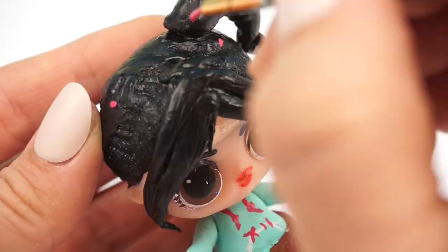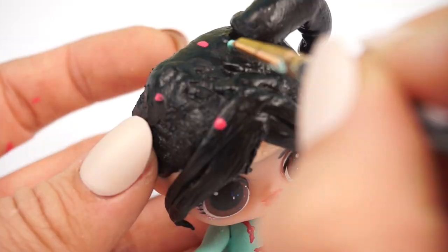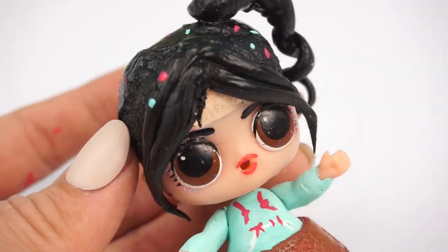Now we're going to paint on some colorful candy sprinkles in Vanellope's hair. This is my favorite part about her look.